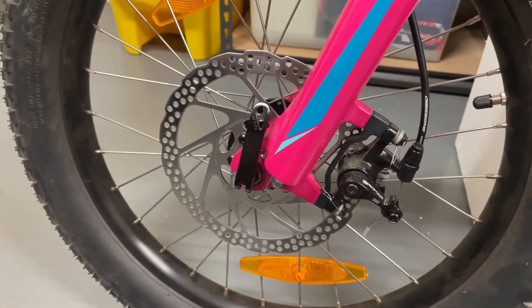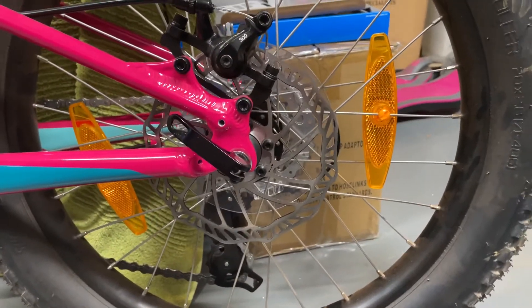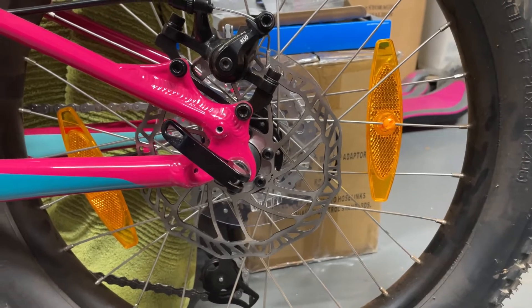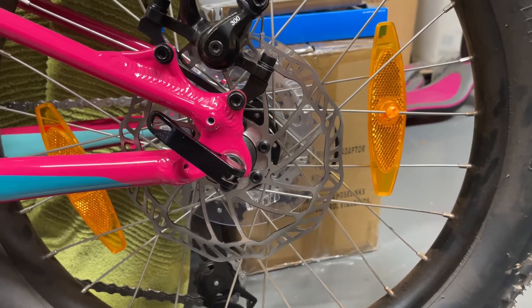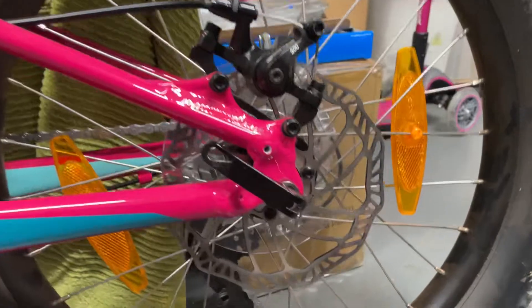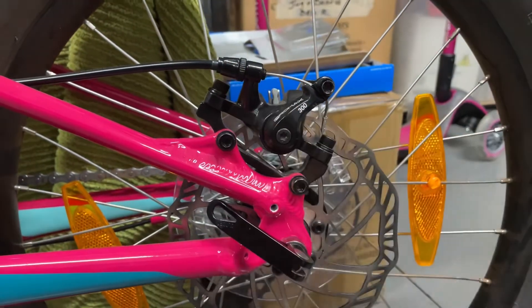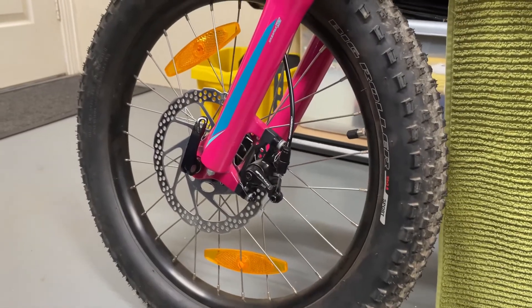That's now job complete. The only thing is they don't match, so I'm going to install a 160mm disc on the back to match the front one. It'll be much simpler — all you have to do is take the wheel off, install a new disc onto the hub, and then adjust the fixed pad at the back and this one here if necessary, or maybe just adjust the cable adjusters. That's how you go about doing a disc upgrade.